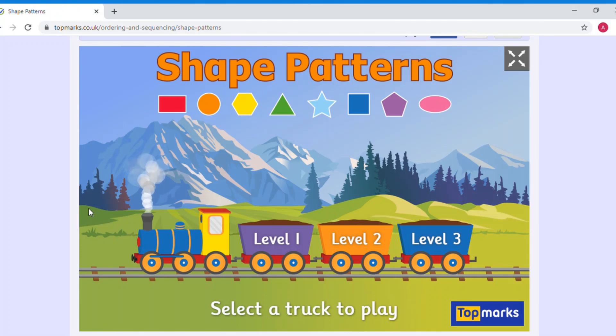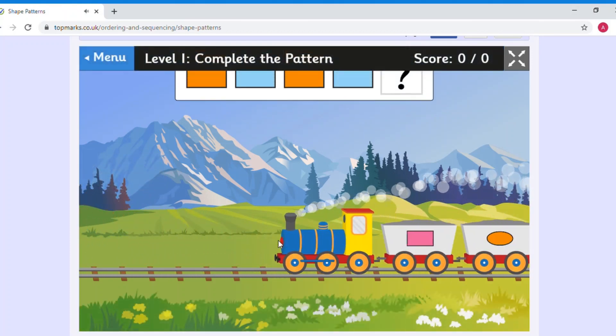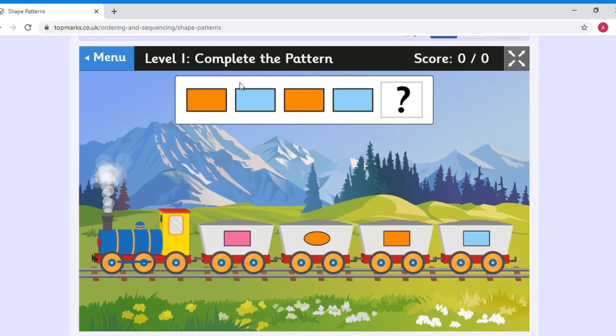Today we're going to be learning about shape patterns. We're going to go on level one on this online game, which you can find on topmarks.co.uk. We're going to have a little look at the pattern in this sequence.